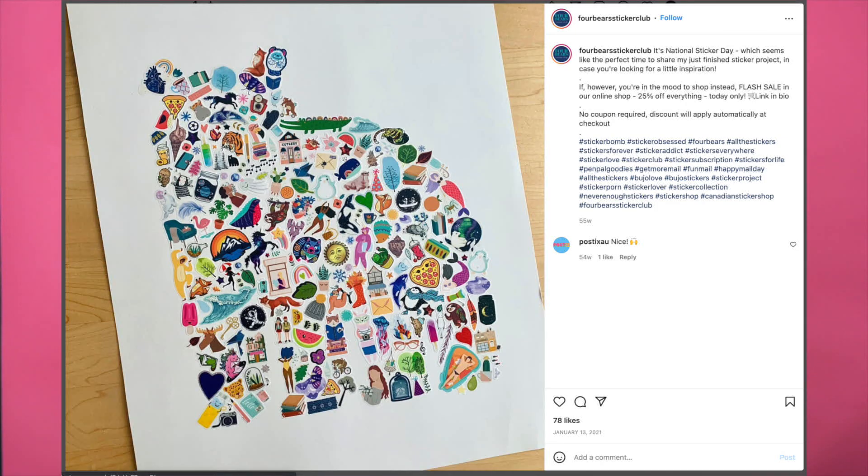Hey everyone, I'm Madison and welcome or welcome back to my channel, Mad Crafty. Today I'm going to show you how I make my sticker collages. I have lots of tips and tricks — there's definitely a method to the way I work. Before I start, I just want to say that the first time I ever saw a sticker collage was on this Instagram, Four Bears — really great. It inspired me and I have not stopped since, so credit to them for inspiring me, and now I want to inspire and show you. So let's get started.